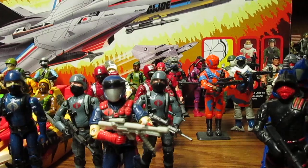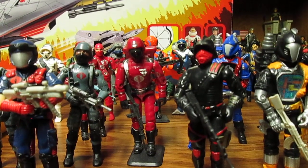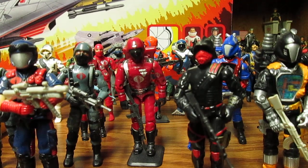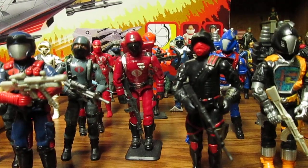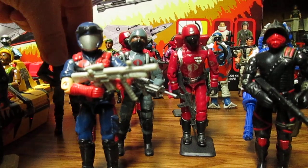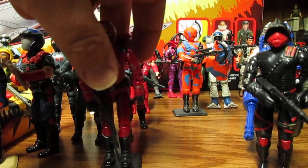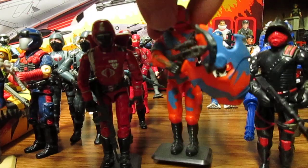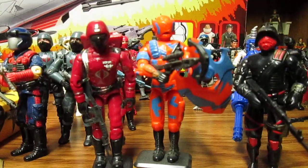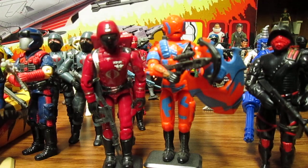I definitely want to see Crimson Guards remade in this color. With a 3D printer you can easily scan it, print it out properly, get the right design, and make the right mold — it's not that complicated, Hasbro. If you lost the molds you can easily do that. Maybe make a two-pack with the Alley Viper in a different color — get rid of the orange, make it orange and black, or a black and red Alley Viper. That would be awesome.